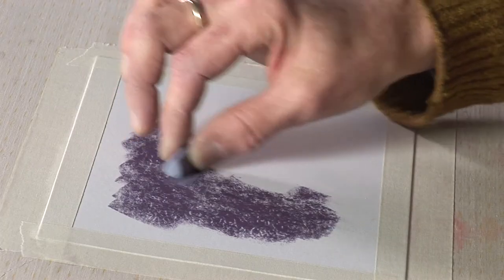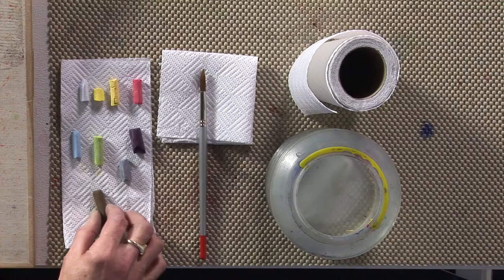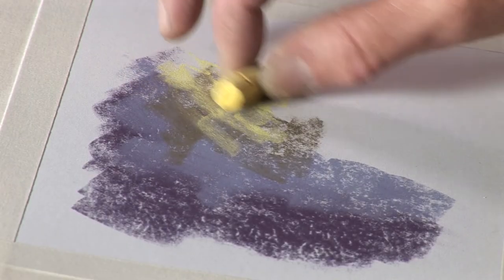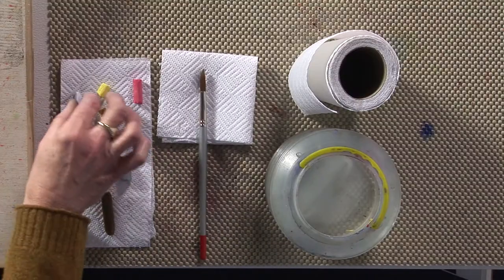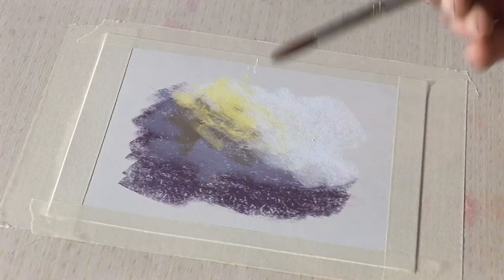So I put a nice sort of purply-grey color on, a slightly paler color, a bit of brown, and some other colors, yellow and some white. I will just add some water to that with my brush.